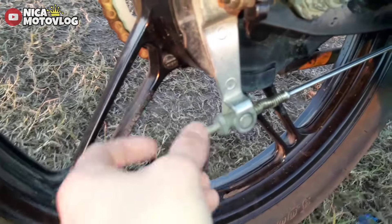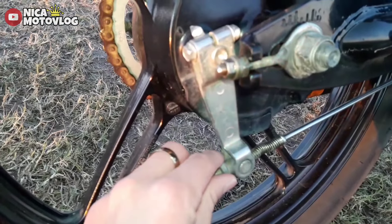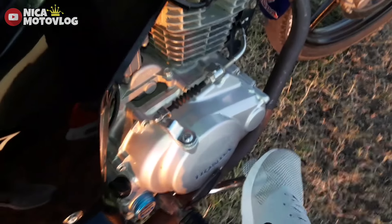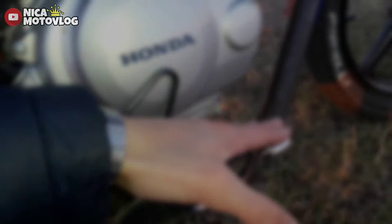The brake is adjusted from here. You take it forward with one hand and with the other you adjust it like this. Right now I have it a bit long because it is worn, but the idea is to keep it short — so that when you touch it, it brakes immediately.